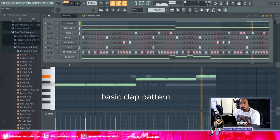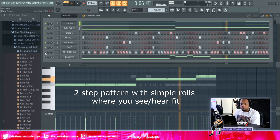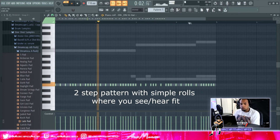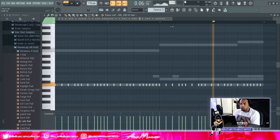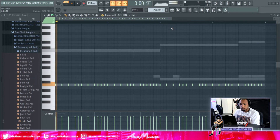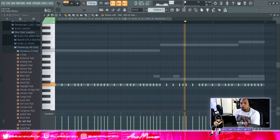It's a basic hi-hat clock — nothing too special, just keeping it simple. Everything's bouncing off each other once it all locks in together.